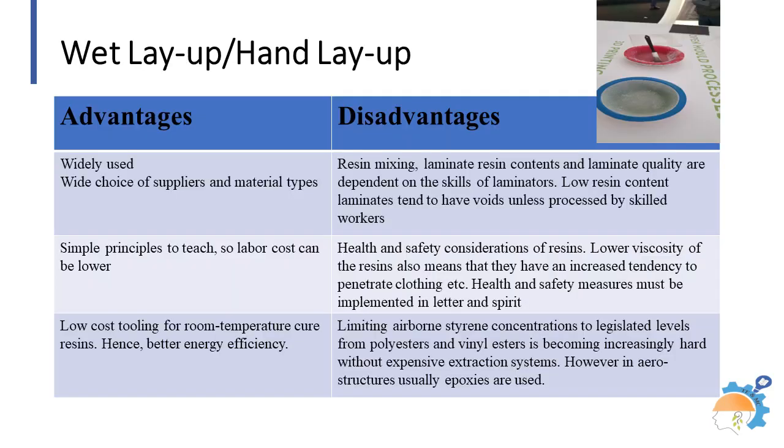Wet layup typically involves manually layering dry fibers and saturating them with resin. Wet layup tends to have a slower production rate compared to infusion or RTM, primarily due to the manual labor involved.